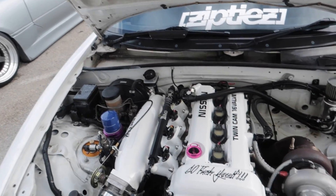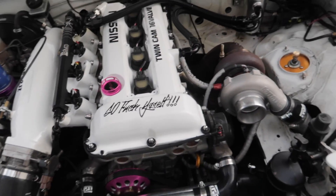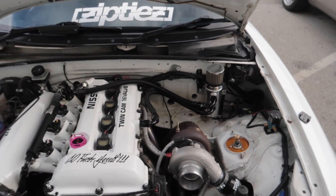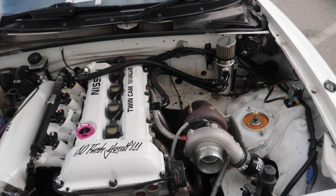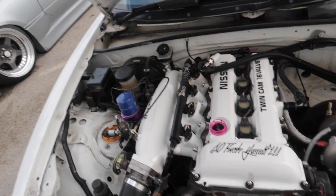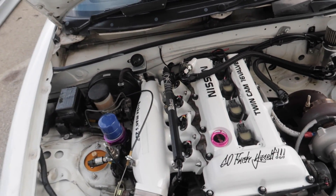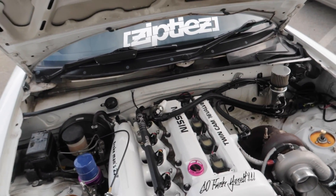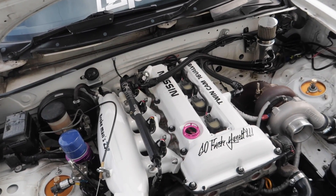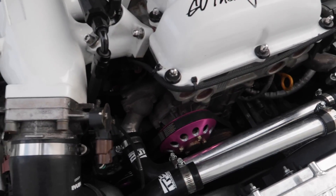This is the engine bay - more pink bits. Yashio Factory water pulley, Yashio Factory oil cap. This thing is epic. I think he's running a GTX 2871R - I'll check with him later on in the video to make sure - but literally everything in here engine-wise is really nice for an SR. This is obviously an SR from like a 180SX or early S13, it's a non-VCT engine so as you can see there's no little hump there for a VCT.